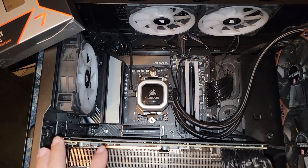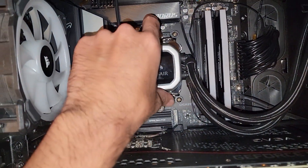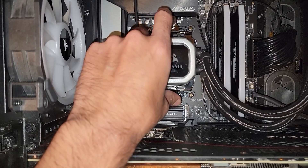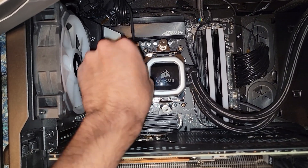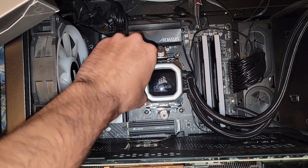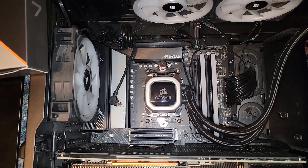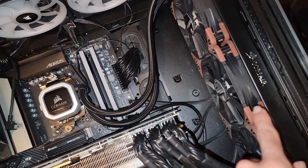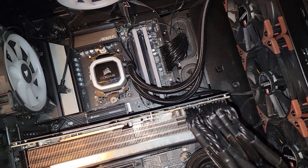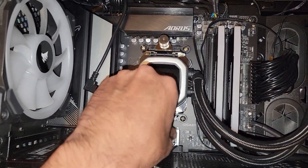This is an old case, not the latest and greatest, but it makes my life easier because I can just swing the door open and get direct access. I just need to take off these two screws and loosen them enough to get the CPU cooler off. I'll disconnect the USB, and I'm going to use the same thermal paste — the Cryo-Kote Extreme, the pink stuff that works really well, doesn't cure, and performs well even for LN2 or exotic cooling. This AIO is the Corsair H150i Pro.